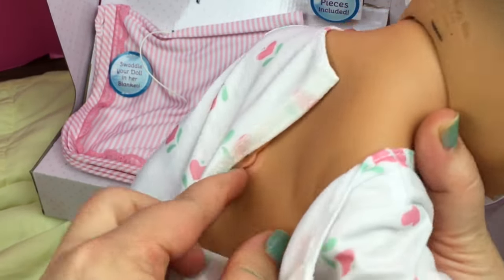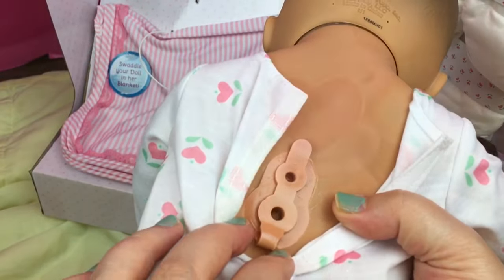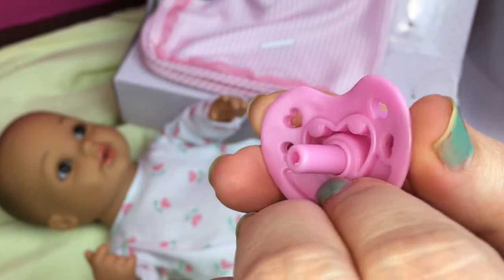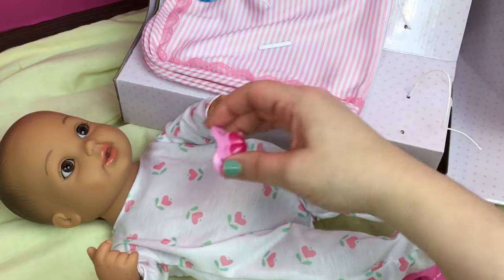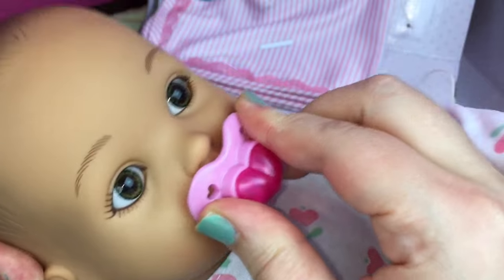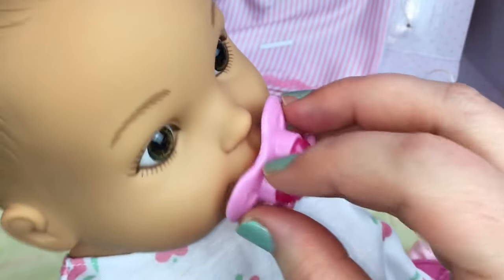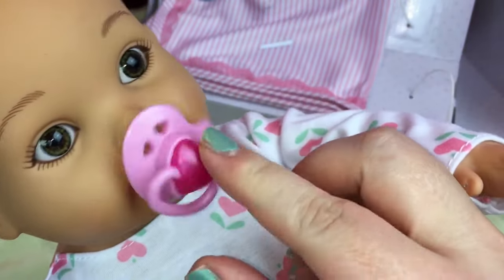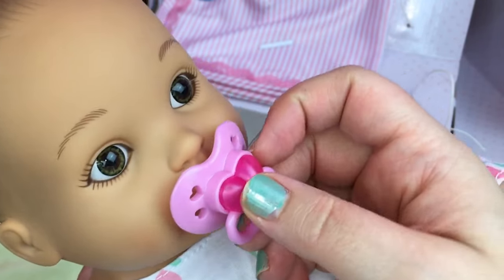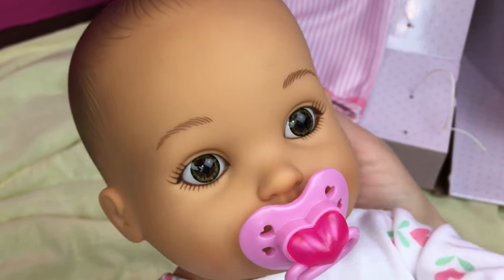Here's where you put the water in, and we will do that in a minute. Here is the pacifier that came with her — it's really cute. You can try it out on her. Let's put it in her mouth. It turns upside down really easy. I don't know how to make it stay in one spot — it spins. I don't know if it's supposed to do that or not, but it does. Look at her eyes, aren't they gorgeous? She has beautiful little eyes.